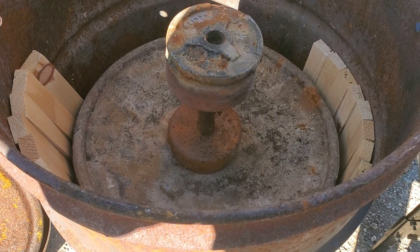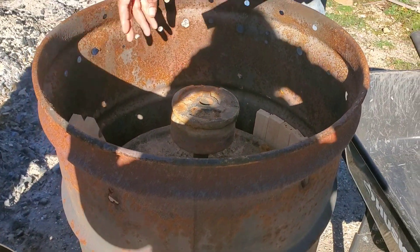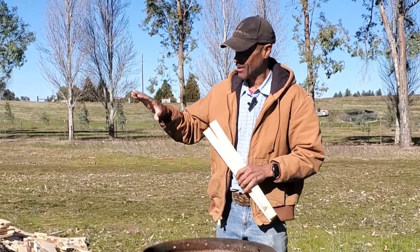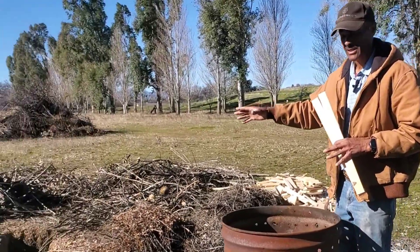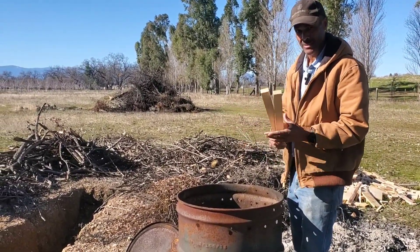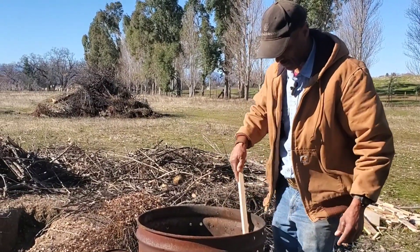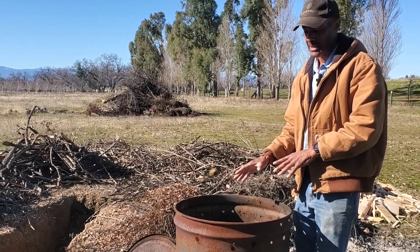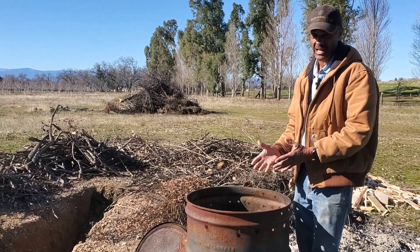I've got a very limited amount of space to work with, so I need to maximize productivity. It makes more sense for material that's irregular or of different sizes to go in an in-ground system rather than trying to put it inside a retort. From the standpoint of purity of the end result, the retort is generally going to produce a much more pure product because I have the ability to exclude oxygen a lot more effectively.